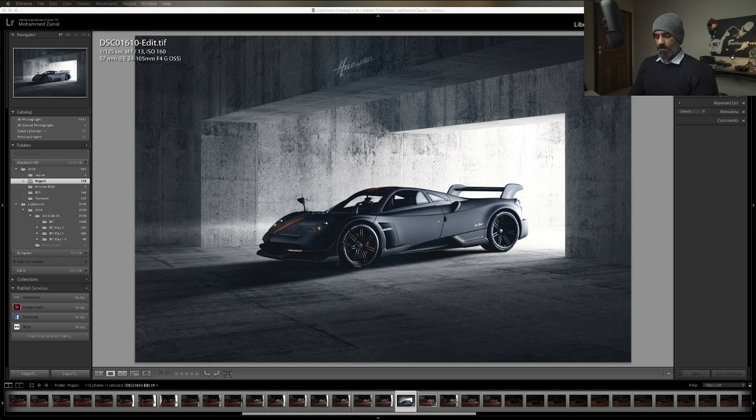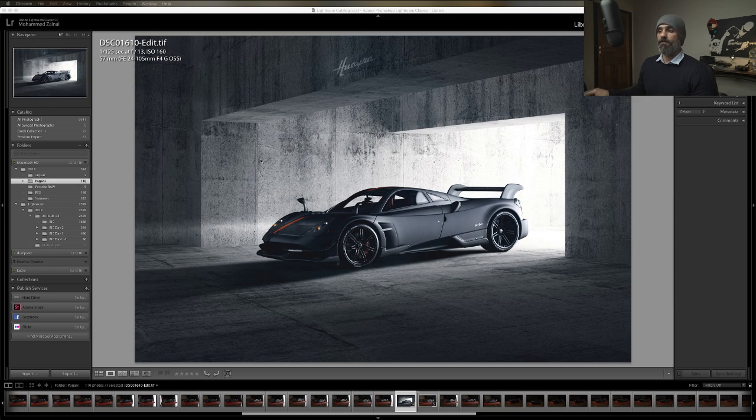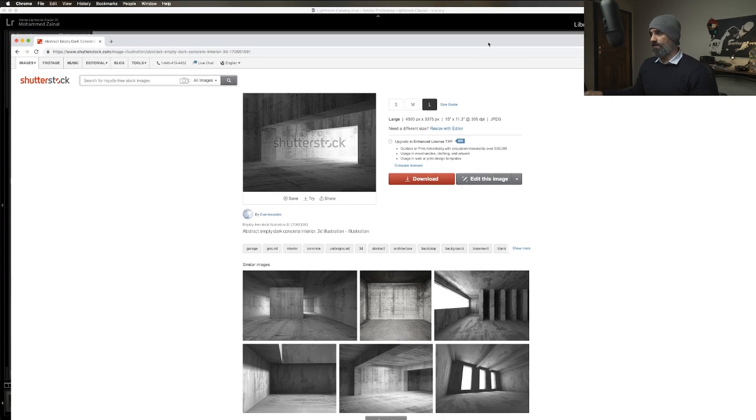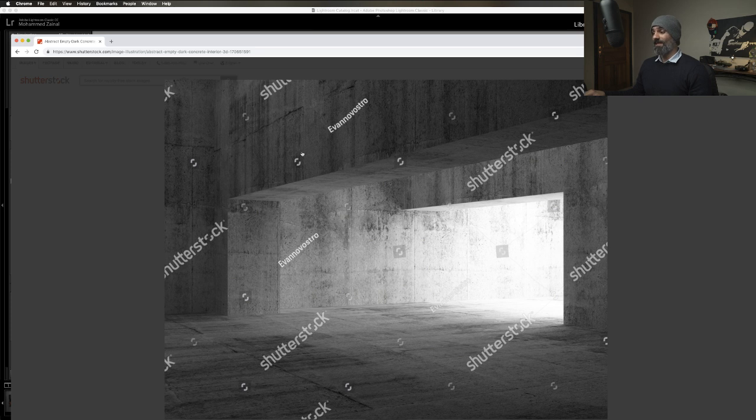I think I had like walls or something - yeah, there it is. So I use this background and I really like it. And the model car is a Pagani - I got it off eBay.